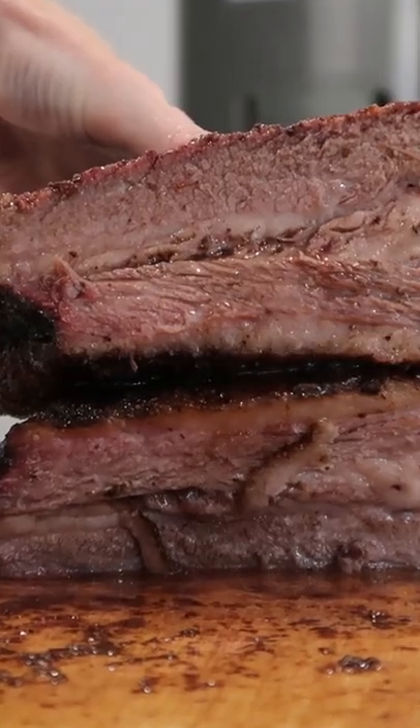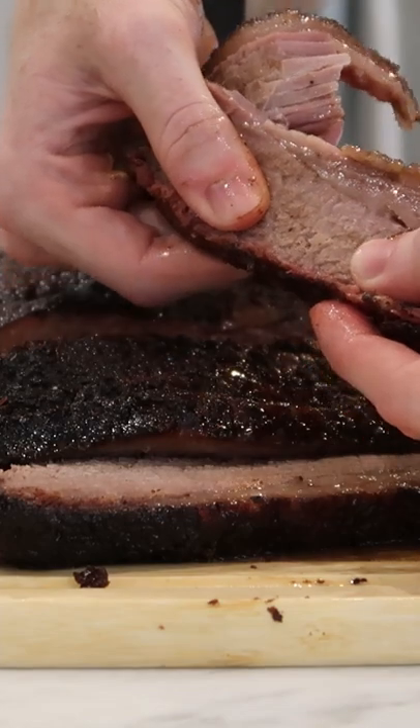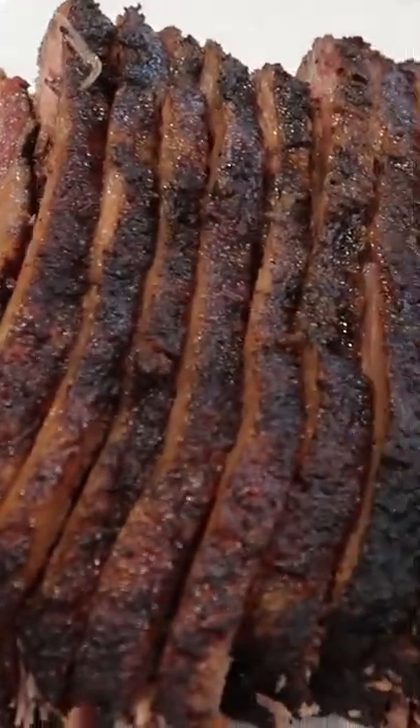In total, the whole process took about 12 hours. It wasn't the best brisket I've ever tasted, but it was pretty good for my first try, I think. Still got plenty of juice and a nice smoke ring and some good flavor. I'm definitely looking forward to trying again.